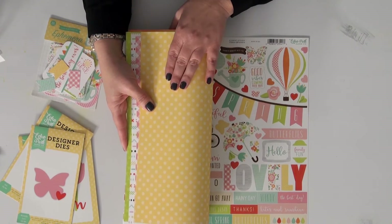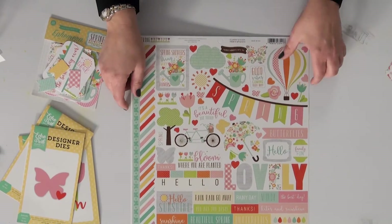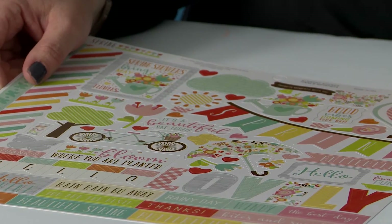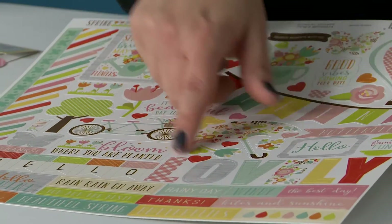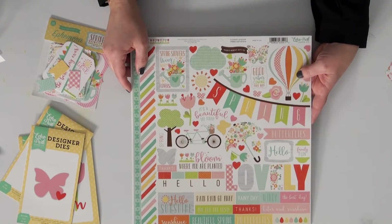You get two of each of all of these patterns in the collection kit, so be sure to get the kit. Now the sticker sheet has a range of both elements as well as phrases, so you have everything you need to do a scrapbooking page or to create a card. There are titles as well as smaller phrases that can support whatever you're creating.